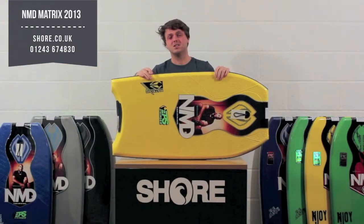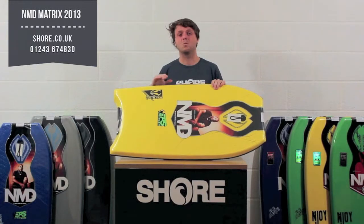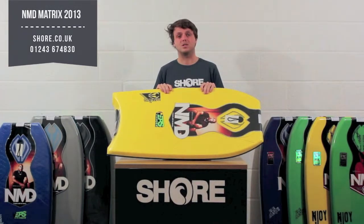It's got 60-40 rails, so when you're surfing it actually has a performance edge to it. All the glue they use to stick down the deck and the slick is really top quality glue — the same they use on their higher-end boards — so it really means you're going to last a lot longer and get a lot more use out of one of these boards.